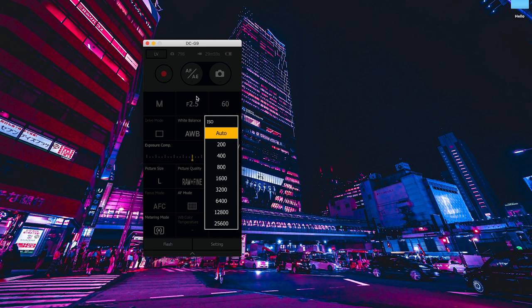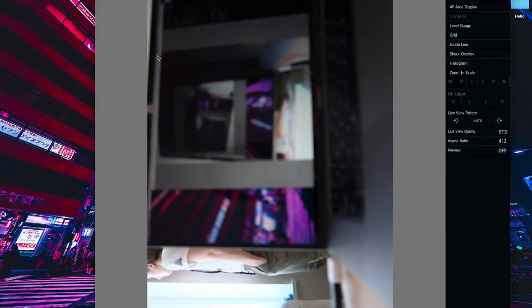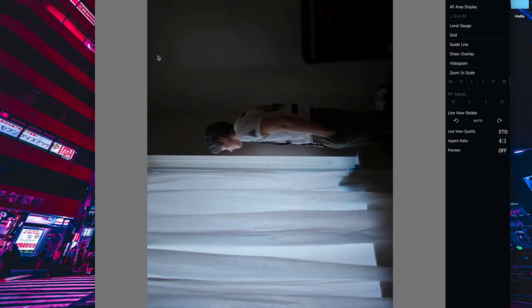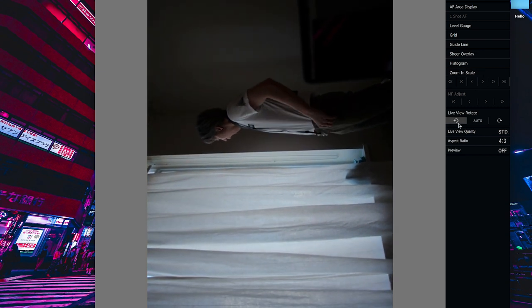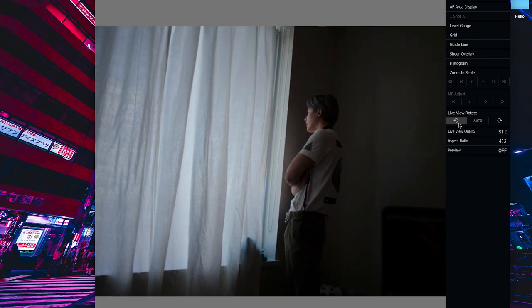Next, you're going to press the live view button, which is the LV button. Once you've pressed that, the live feed from the camera will pop up, so you're basically seeing what is coming from the camera in that very moment. On the right hand side, there's a handy rotate button so your view can face right side up.